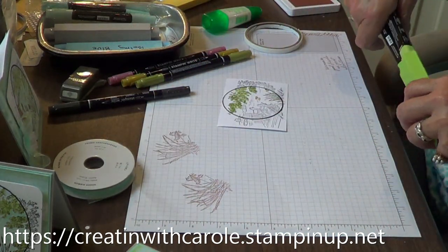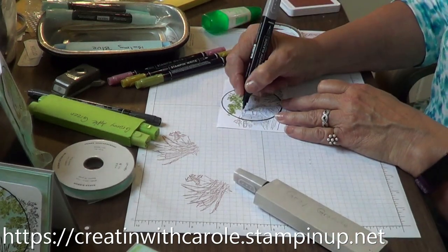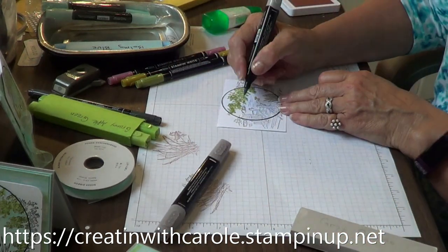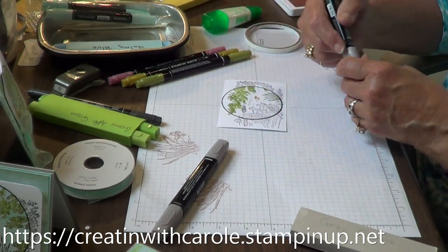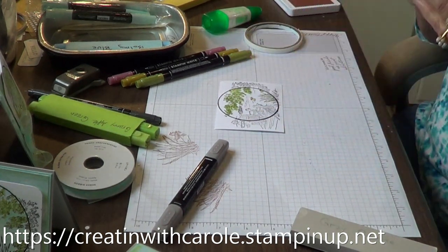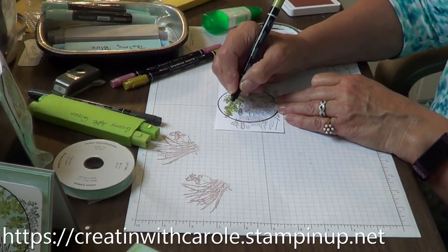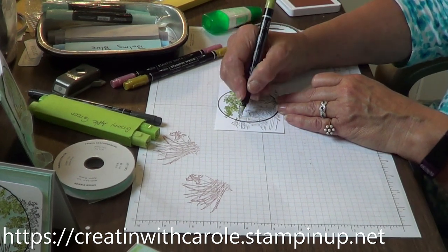Now I'll take my gray granite — I'm going to take the dark and highlight the rocks, then fill it in with the light gray granite blend. I'm also going to use my old olive to just highlight the grass over here.